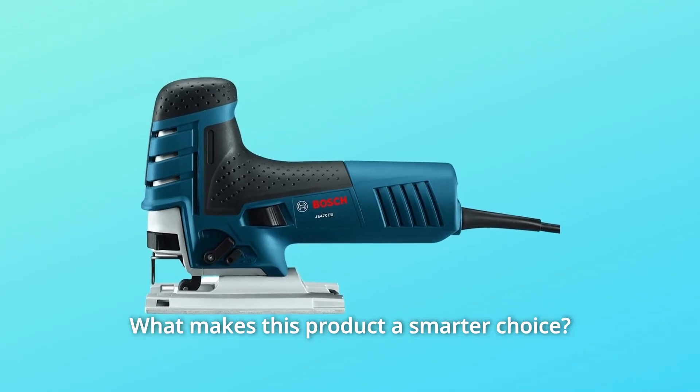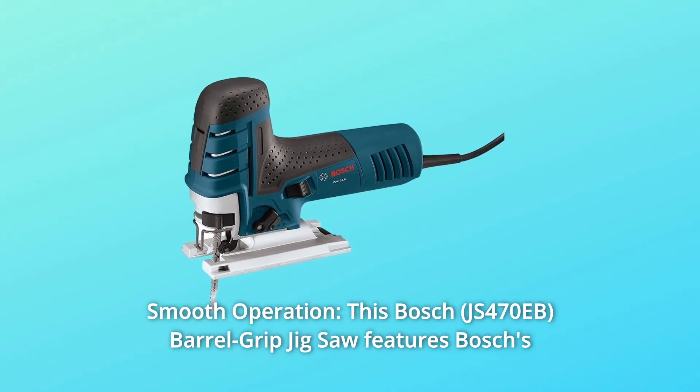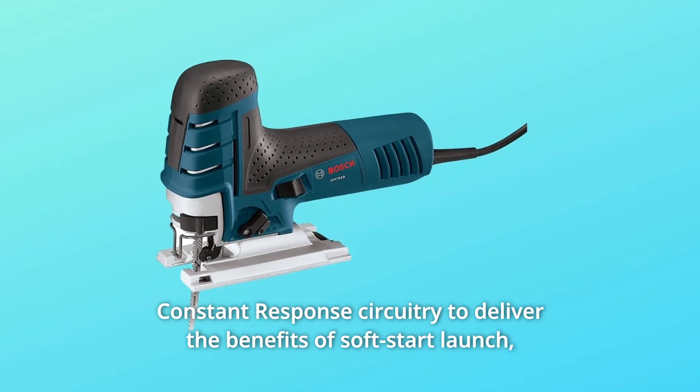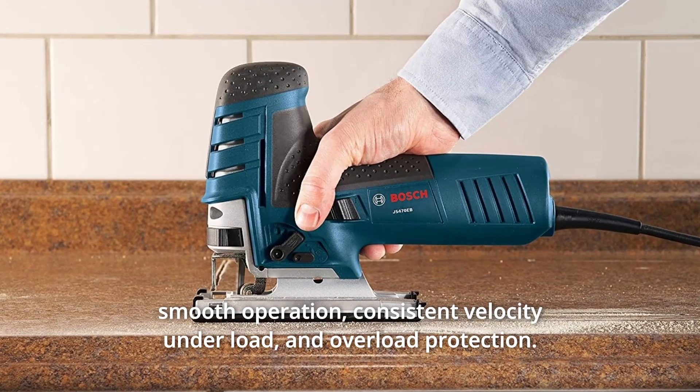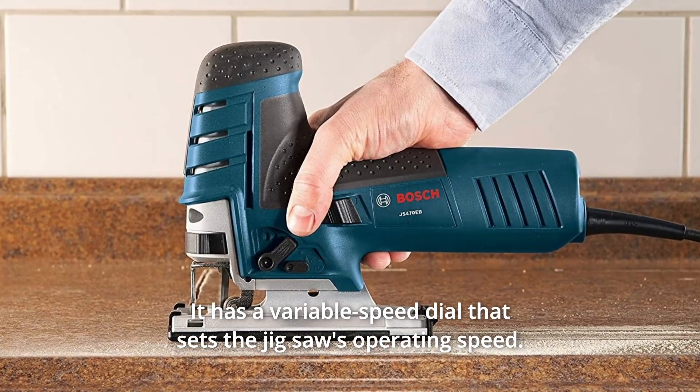What makes this product a smarter choice? Number 1: Smooth Operation. This Bosch barrel grip jigsaw features Bosch's constant response circuitry to deliver the benefits of soft start launch, smooth operation, consistent velocity under load, and overload protection. It has a variable speed dial that sets the jigsaw's operating speed.